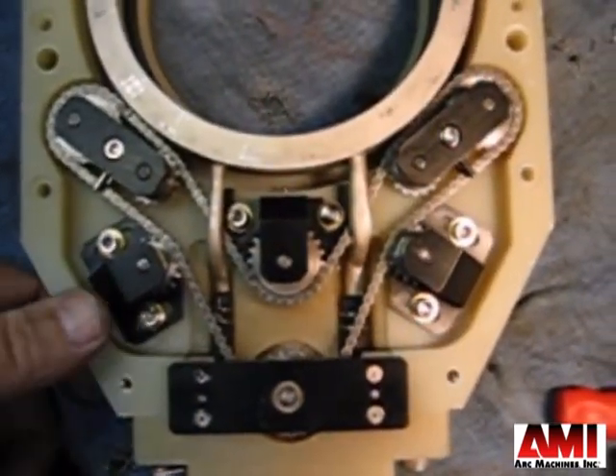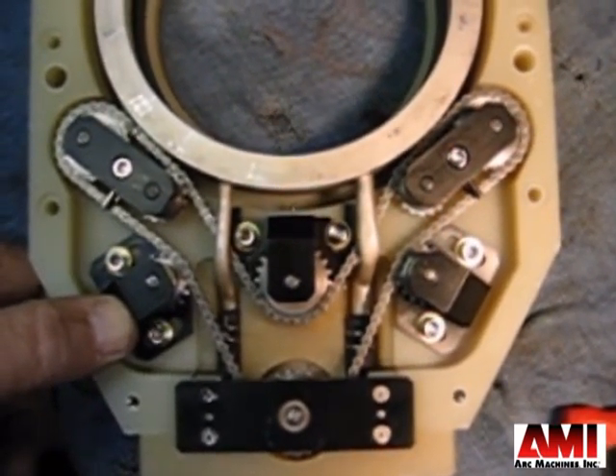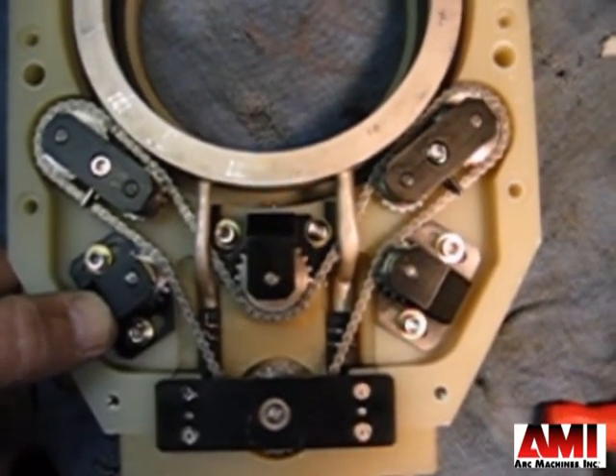Next, insert the chain, and then the tensioner — just allow 16 to 18 ounce-inch. It's just a little oomph, and that's it. Tighten it.